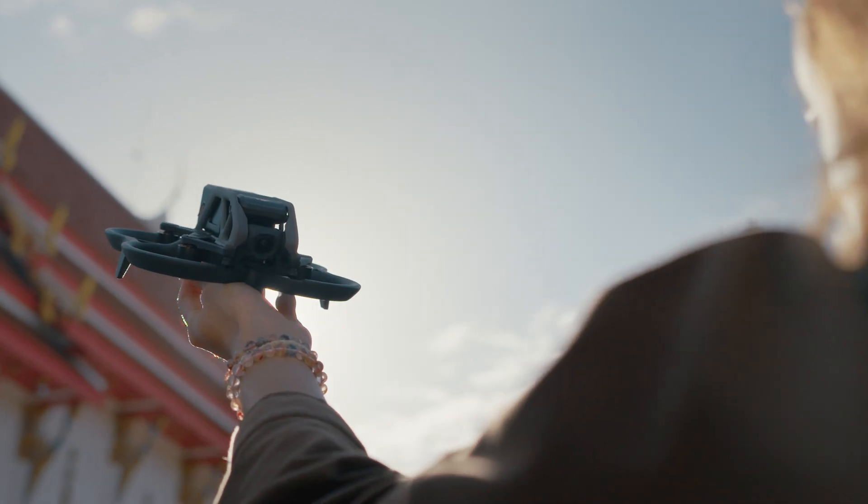FPV drones are amazing and their applications have only steadily increased over the past few years. There are so many levels to it, and that really applies to the hardware — from pre-built FPV drones to hand-soldered, fully custom speed machines. FPV drones have become an entire subculture: doing tricks, racing, getting crazy camera angles, and we're even seeing them used in enterprise scenarios now. The DJI Avada is a great way to get into FPV flying and it provides some room to evolve with your skill set.